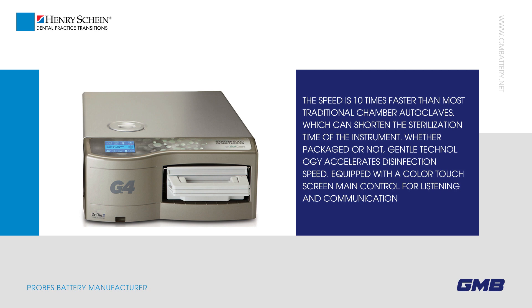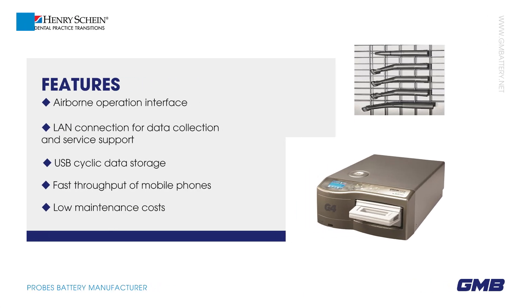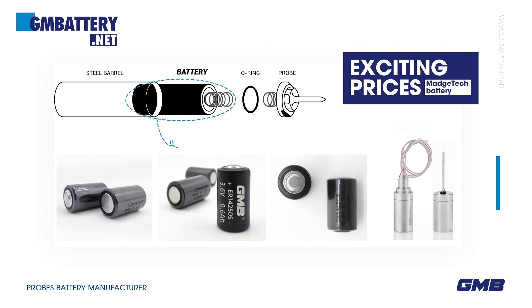Equipped with a color touch screen main control for listening and communication features, airborne operation interface, LAN connection for data collection and service support, USB cyclic data storage, fast throughput, low maintenance costs, and exciting prices.